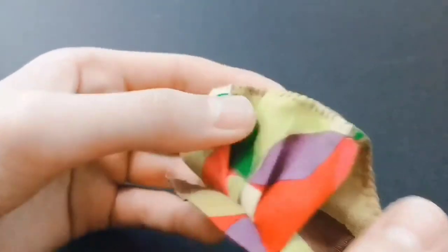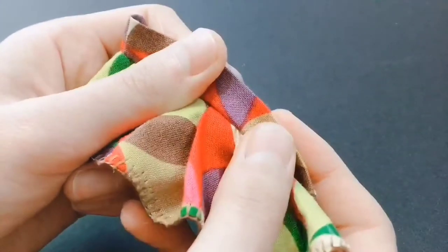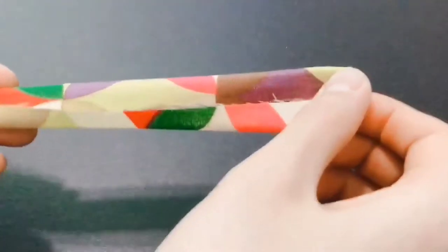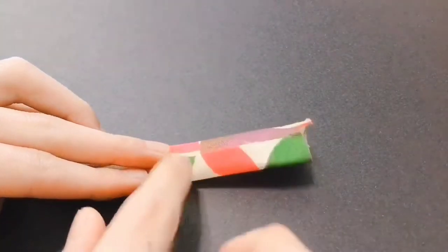After you're done hemming the bottom, mark where you want to put your straps and buttons so that you won't make a mistake. Since the straps are too tiny, I'll use a bigger strip of fabric to explain. Fold over each end to the center, then sew the top and bottom.